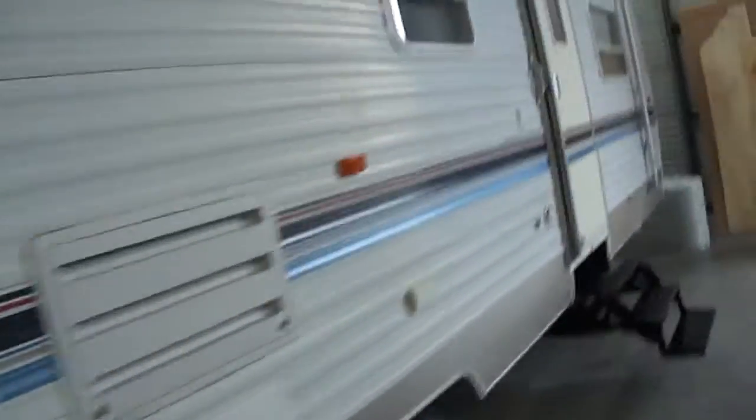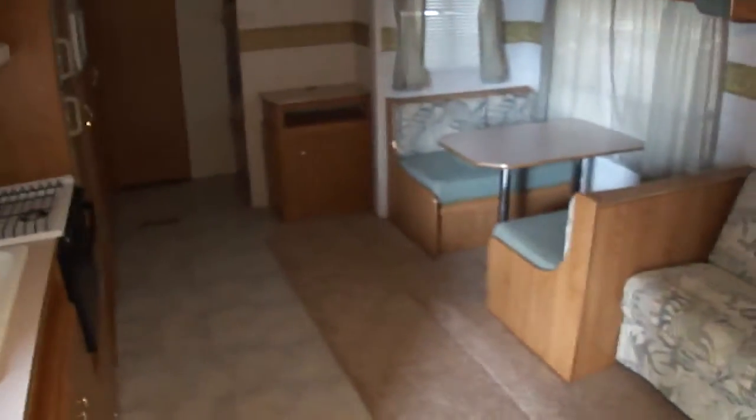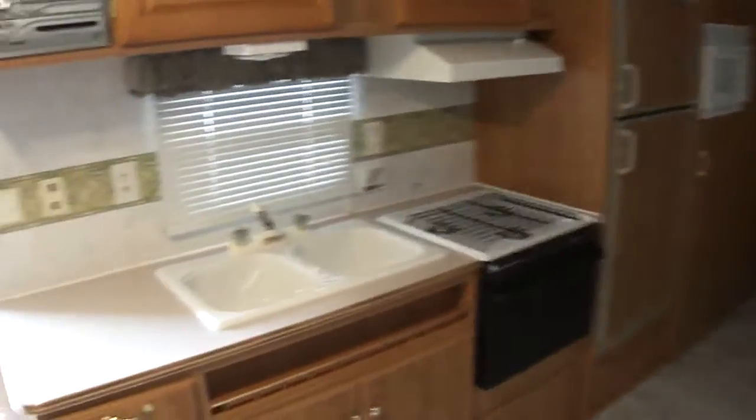We'll take a quick look inside. They're just now finishing it up, which is why you see all the stuff from the make-ready shop in the background. Check this out — man, isn't that nice? Lots of room. You can almost dance in here, get a square dance going.